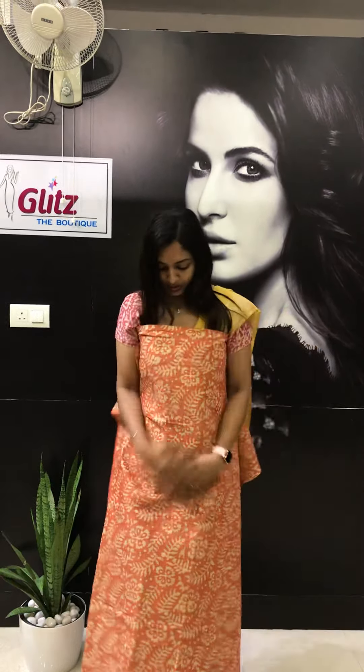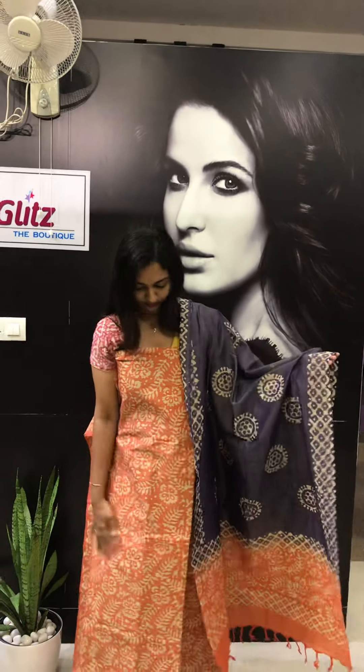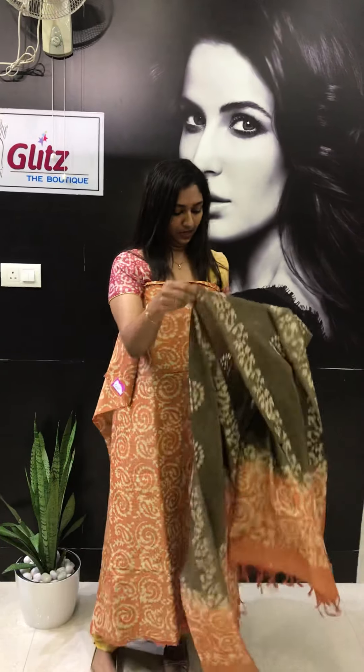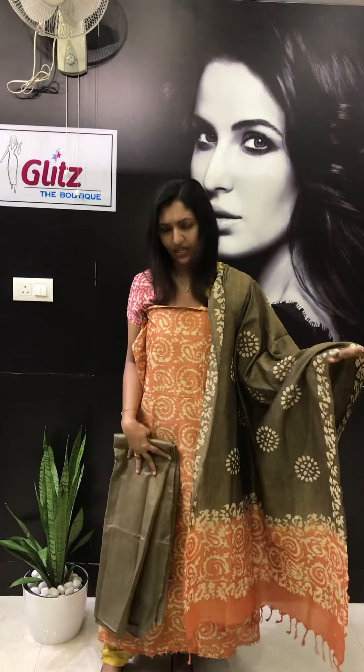Orange with blue, and orange dupatta — this is the bottom. I had many inquiries for this fabric before I did this video, so many didn't get it. This is the dupatta. It is very comfortable to use. You can use a normal lining with this. If you are not using lining also it's okay, but if you are using lining it will last for a long time — that's why I am preferring lining.